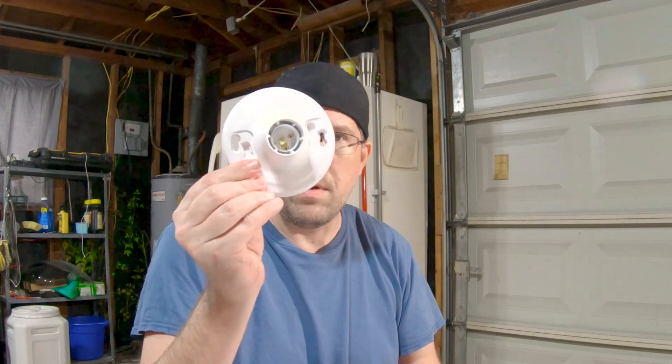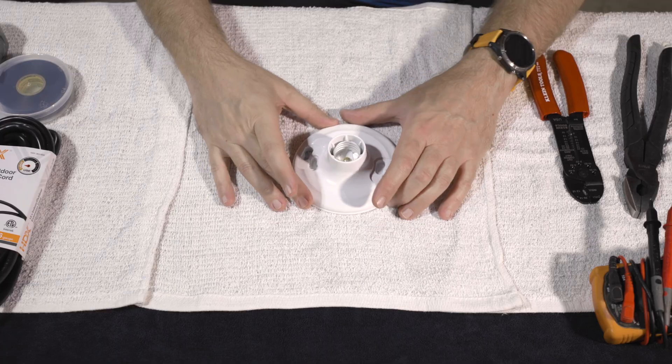I need to build some extension cords, so I figured I'd bring you guys along. The first one we're going to make is going to be for a light — like the lights you hang on your ceiling. It's a standard light socket type thing, and we're going to turn it into an extension cord.